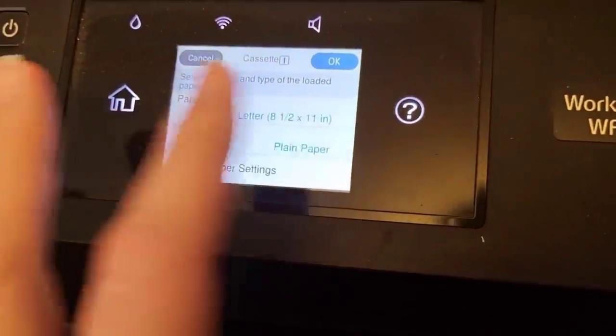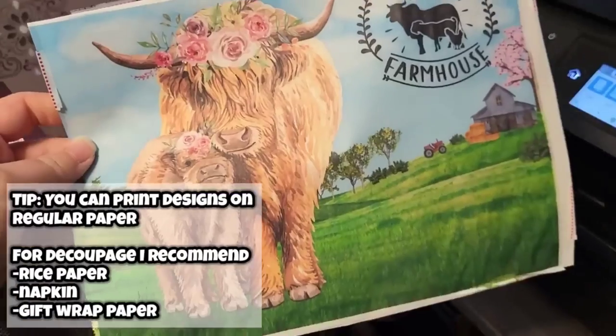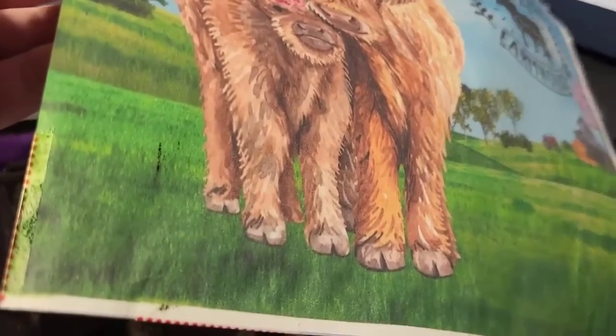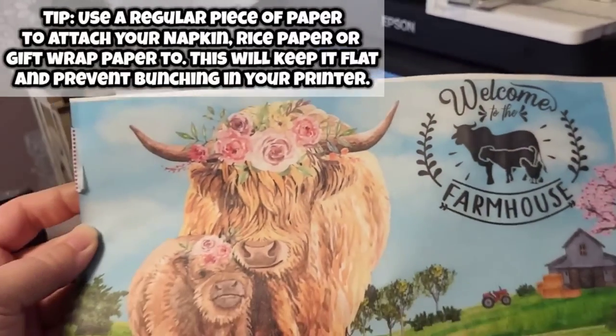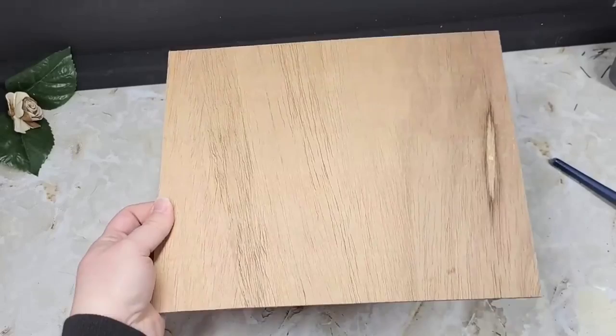When printing these types of designs, you can use regular paper if you just want to put it in a frame. If you plan on decoupaging it, rice paper, napkin, or gift wrap paper will all work. This is a piece of rice paper and I attached it around the edges to a regular-size piece of printer paper using double-sided tape — or I used regular tape and gently folded over the edges since I knew I was going to cut them off anyway.